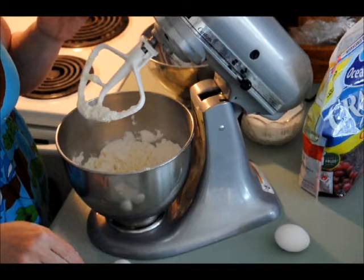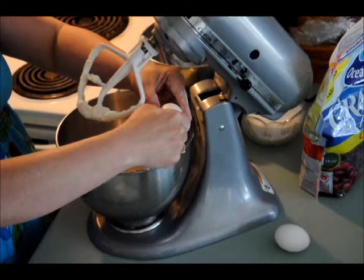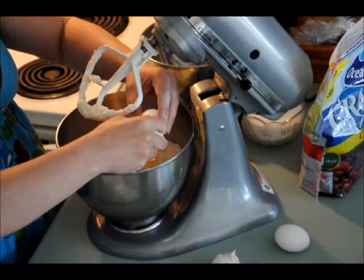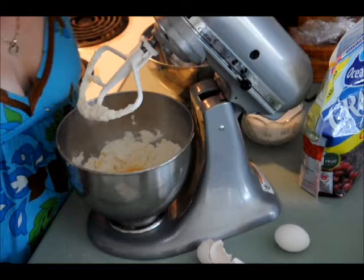Now I'm going to add two eggs. People say beat the eggs, but I've made a ton of scones and I've never beaten my eggs. The rest of this is the milk — actually I'm not going to use milk, I'm going to use something else. I put the eggs and the liquid in together.